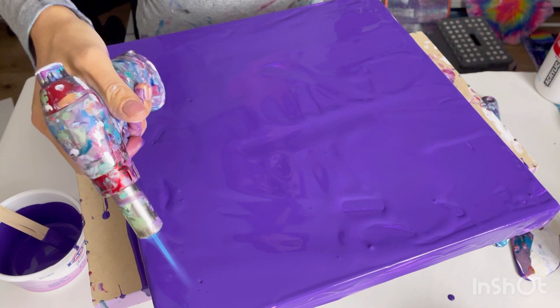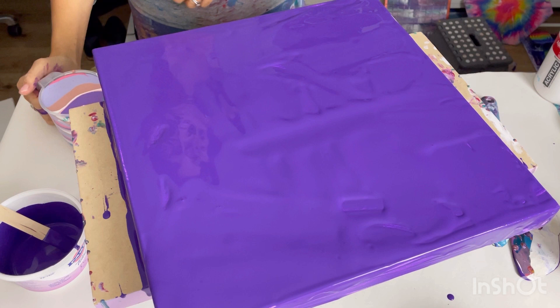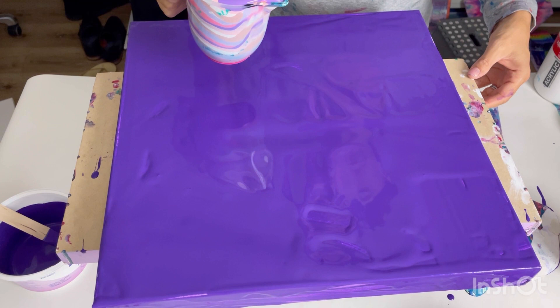It's going to be a spinning straight pour — I'm going to straight pour it into the center of the canvas and very slowly spin the canvas at the same time. I'm going to do it quite slowly, starting where I think the center is.